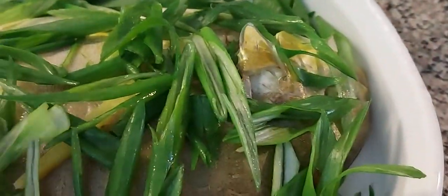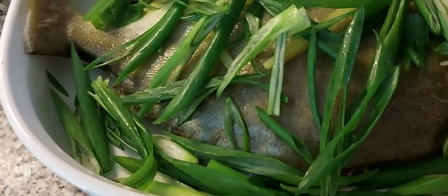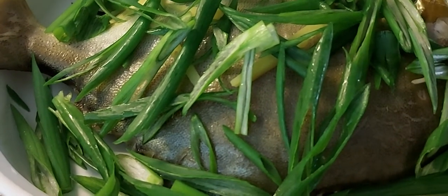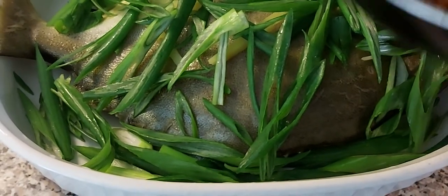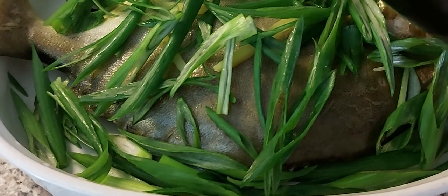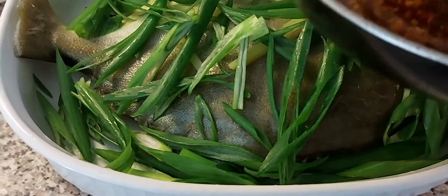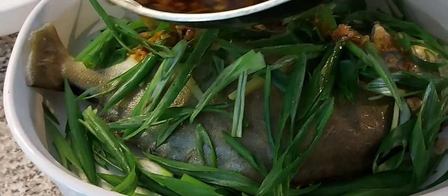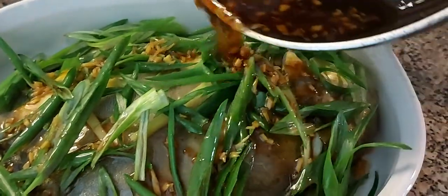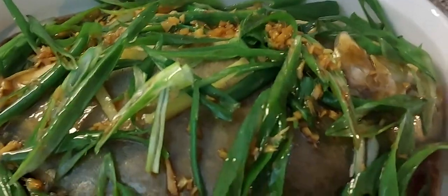Now I'm going to pour in my sauce. My sauce is just olive oil, chopped ginger, soy sauce — two spoonfuls of soy sauce — and two spoonfuls of oyster sauce. Mix it all up together and pour it onto the steamed fish. There you go guys, that's how I make steam fish.